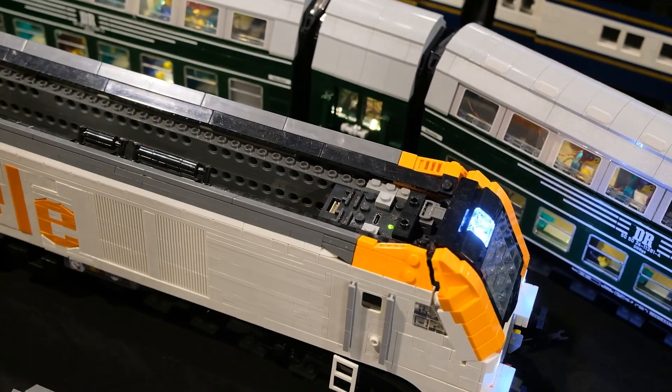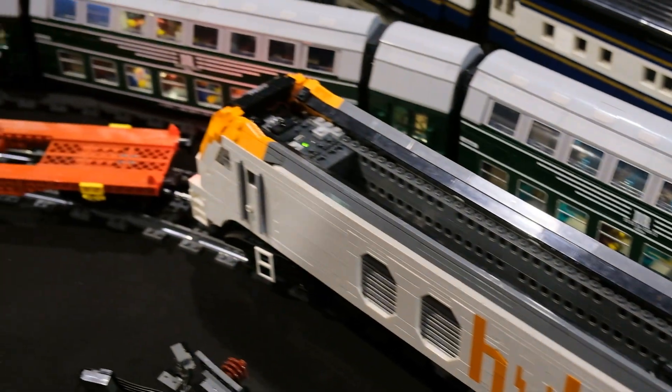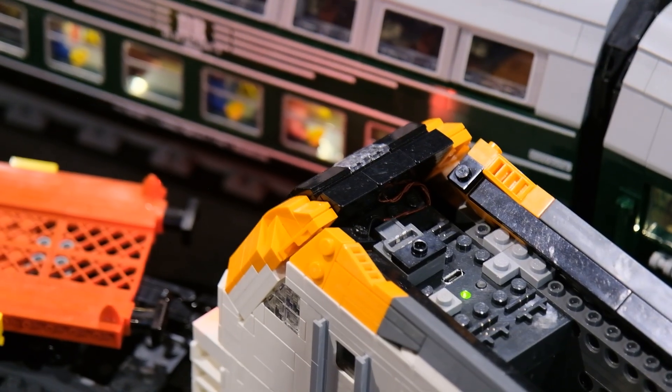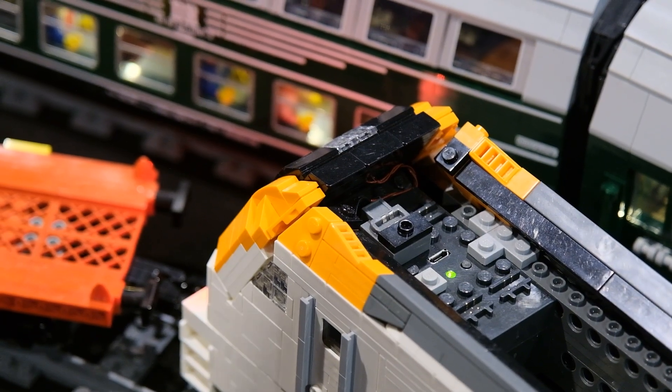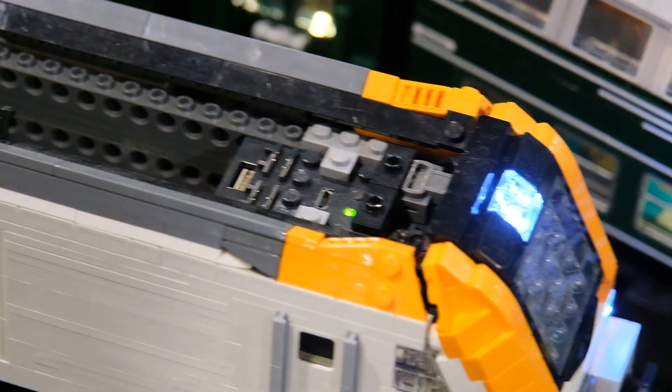There's a lot of room inside. The lights are custom and just connected via the Power Functions plug.